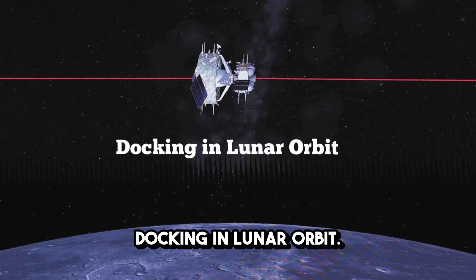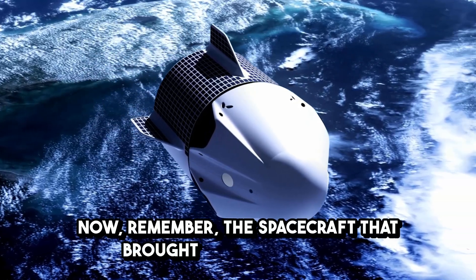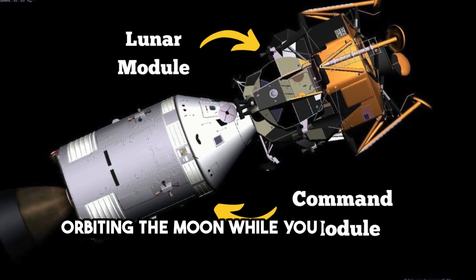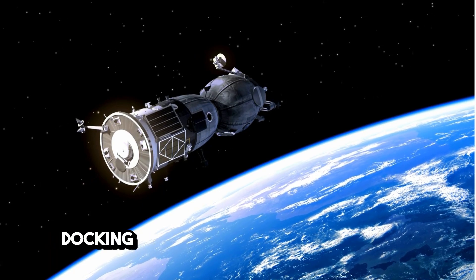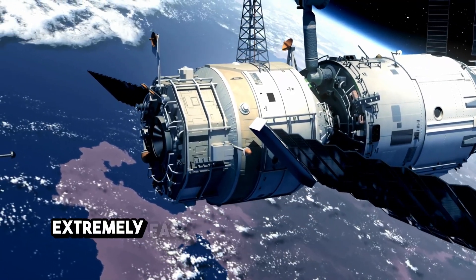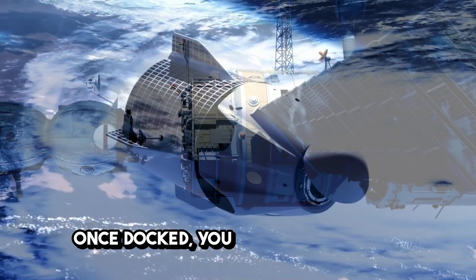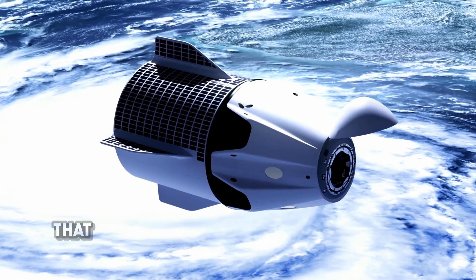Once you're in lunar orbit, you're halfway there. The spacecraft that brought you to the moon has two main parts: the lunar module, which you used to land and take off, and the command module, which stayed orbiting the moon while you were busy exploring. The next big step is to reunite with the command module. Docking in space is a delicate operation — it requires precision, as both spacecraft are moving extremely fast, around 1.5 kilometers per second. But thanks to careful planning and modern technology, it's totally doable. Once docked, you transfer from the lunar module to the command module — the one that will take you home.